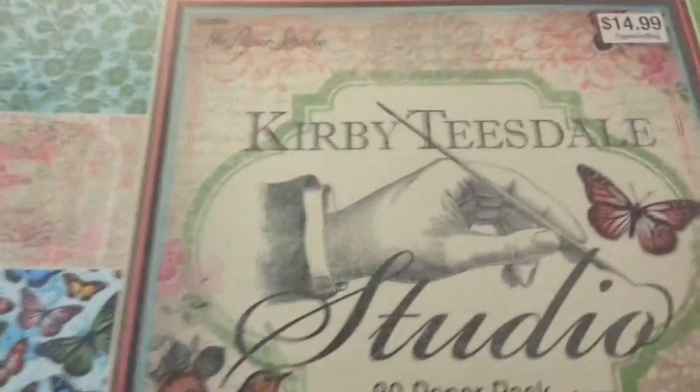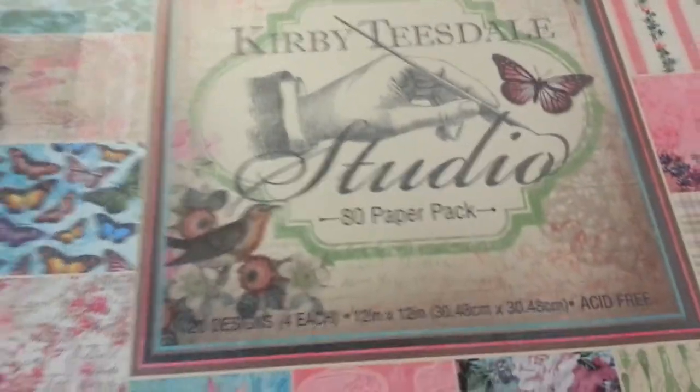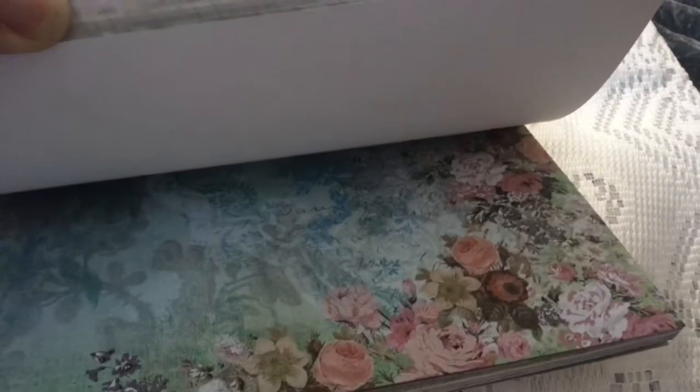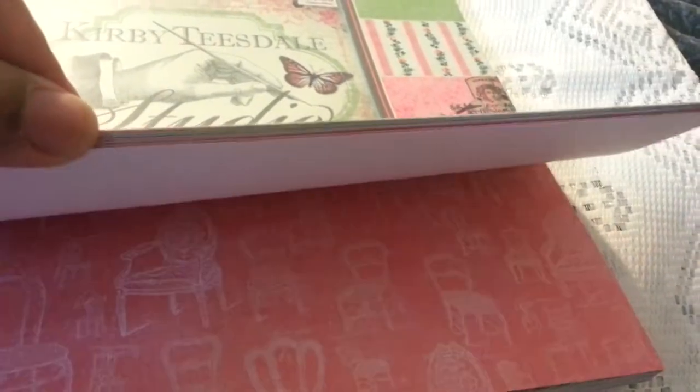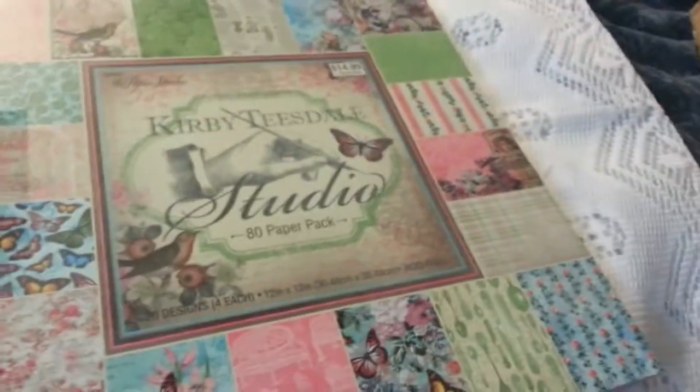The first thing I got was this paper — Kirby Tisdale — and it's by the Paper Studio. It is pretty stuff. I'm gonna flip through really quick. It's one-sided. Love the butterflies, and the pink. Oh look at that music. It's some beautiful paper. I was taken by this. I might have to buy another stack as a hoard stack because this one I'll be using for a swap that I'm in. So I got that pack of paper.